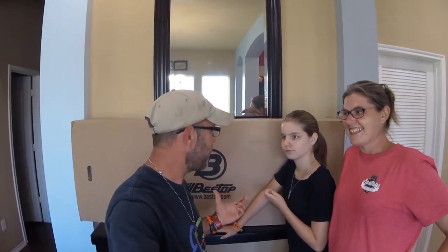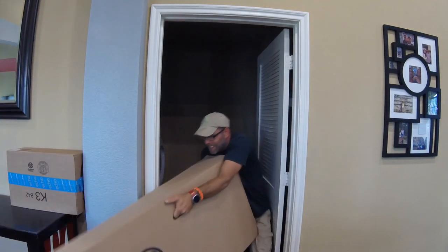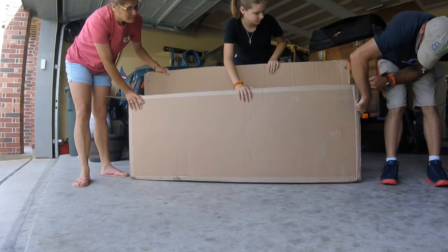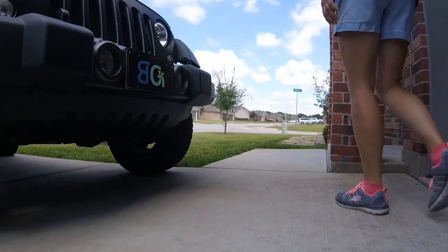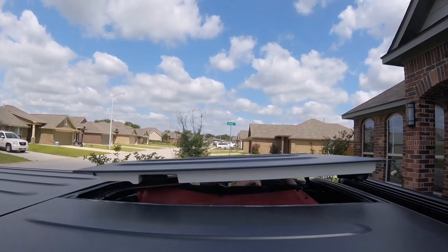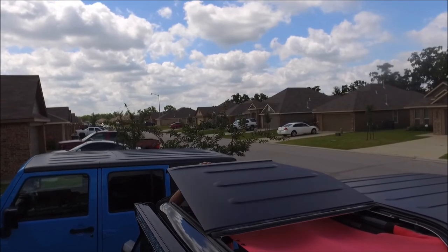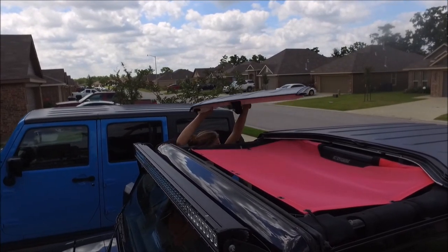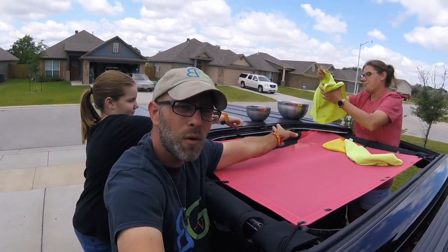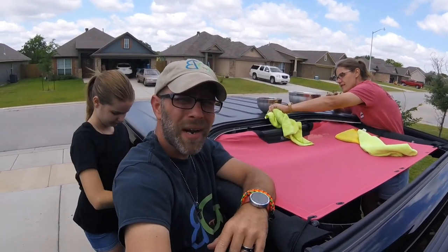Let's get started! All right guys, we got the freedom panels off. Bobby is currently soapy washing all of the weather strip and then after that we'll rinse them off, let them dry for a minute, and then we'll move on with our installation. The installation shouldn't be that bad — they actually say it's going to take about an hour to install.